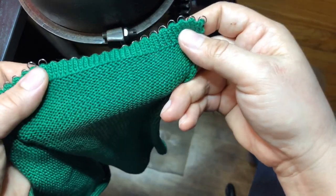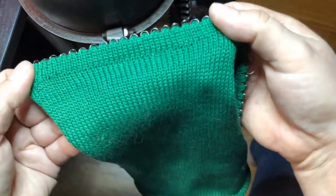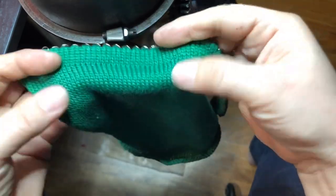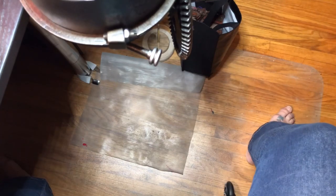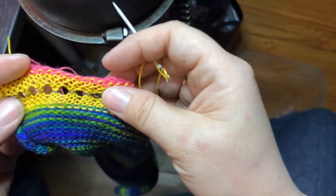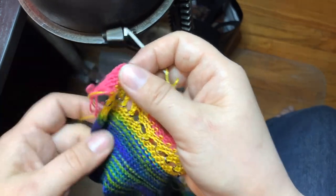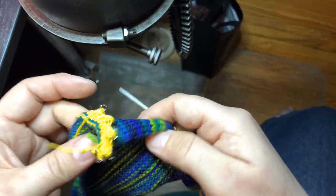This is the wrong side or purl side, and this is the knit side or good side. Easy, beautiful — why not? Let's continue. I've just done the project how-to video for the flat universal split ring cast on bonnet, and I'm at the very bottom of the project.